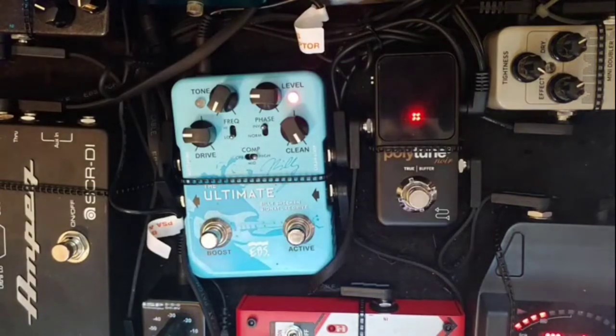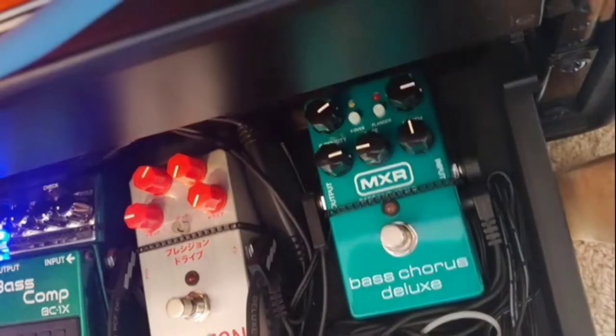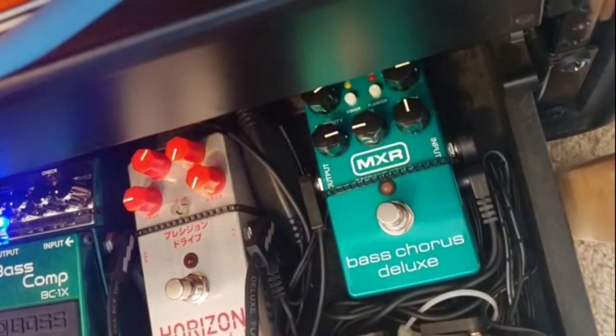The main feature of this pedal is it has a clean loop and a dirty loop. The Billy Sheehan pedal splits the signal, leaves one alone, and distorts the other one. You can plug pedals into those loops to affect each signal before it gets combined. In the clean loop, I have a bass chorus — kind of hiding back here. I use it to give my low end a more throaty, vocal tone. It's really subtle, almost like a phaser in a way.